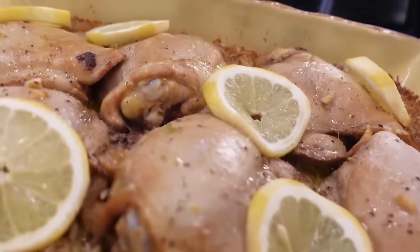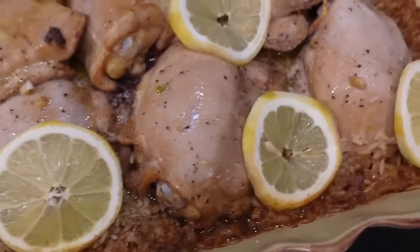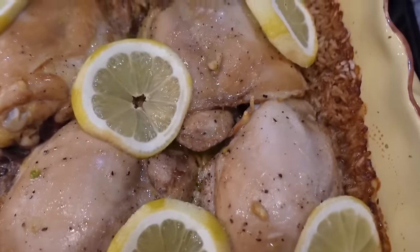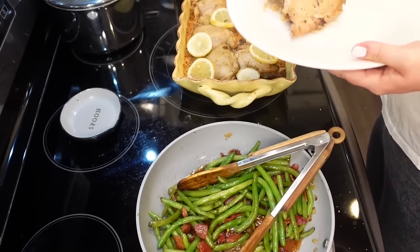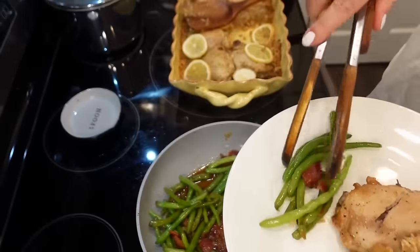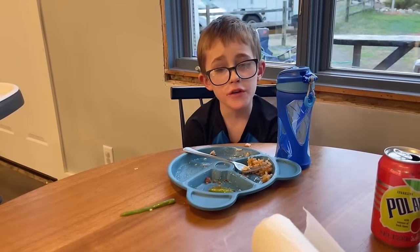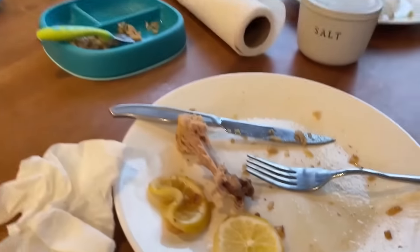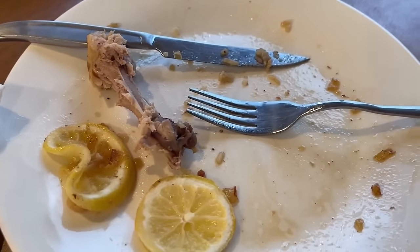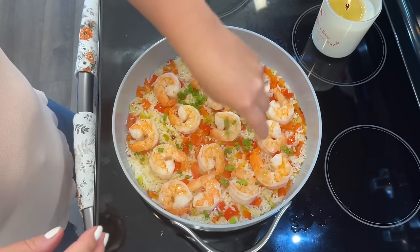Take it out — it looks and sounds pretty good. Dan and I loved it — it was the most amazing flavor. I've never had chicken like that before.